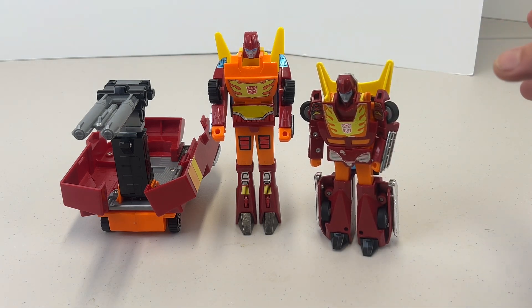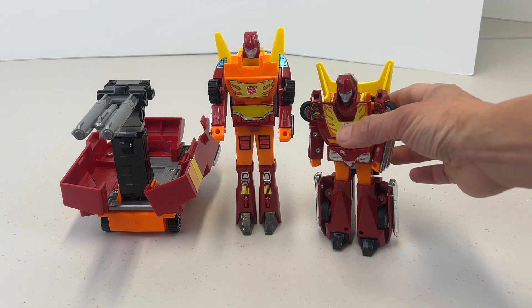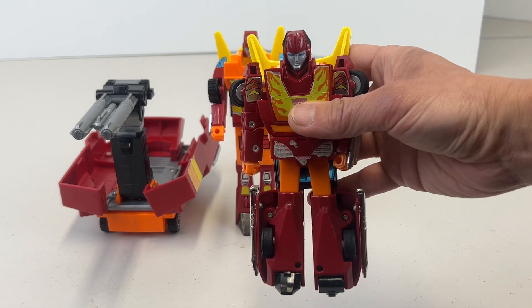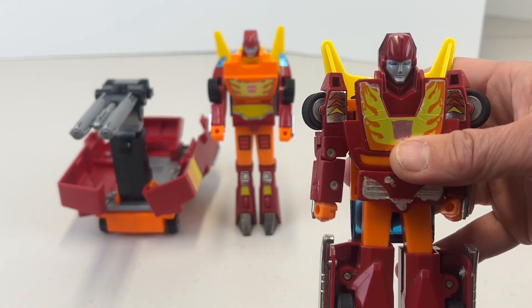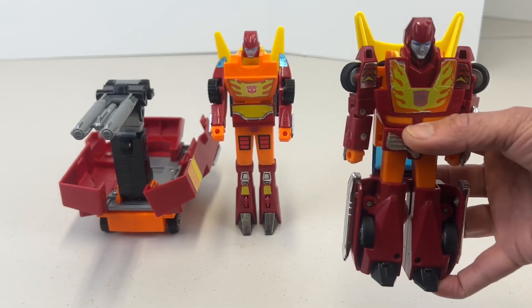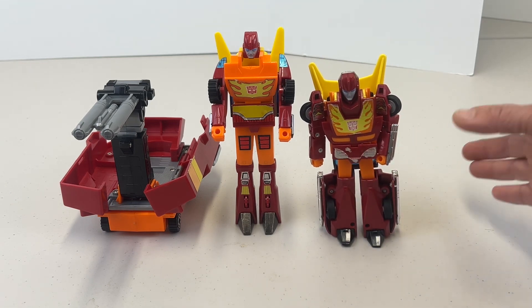Actually, the toy Rodimus Prime looks a little bit skinnier than Hot Rod, but it is what it is. I really like the actual robot form for Hot Rod. We're going to be transforming this later on — this is classic, almost a 40-year-old toy — so yes, some of the joints are definitely loose.